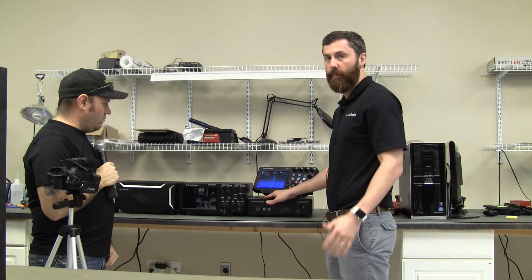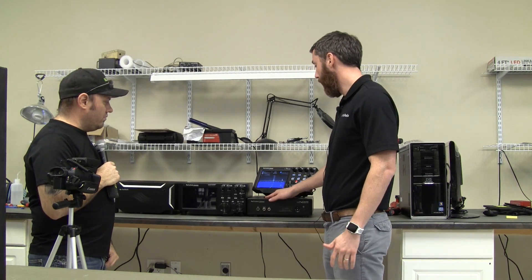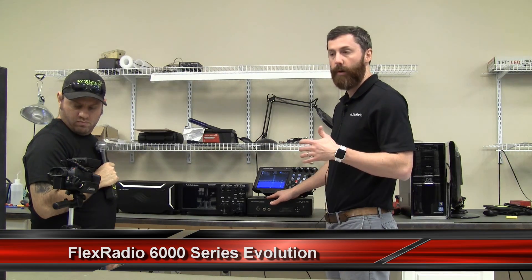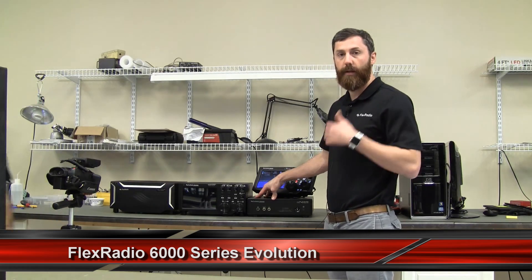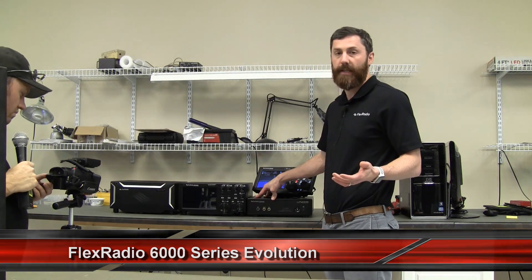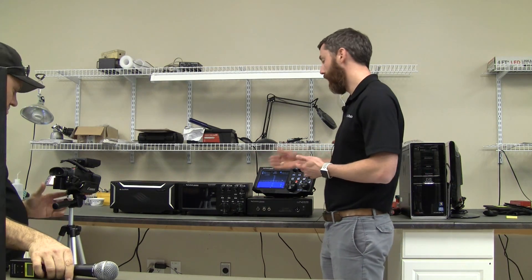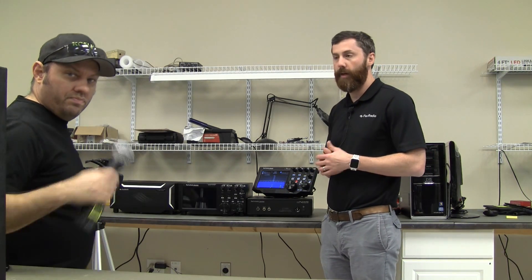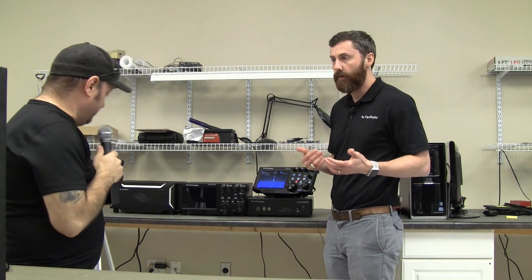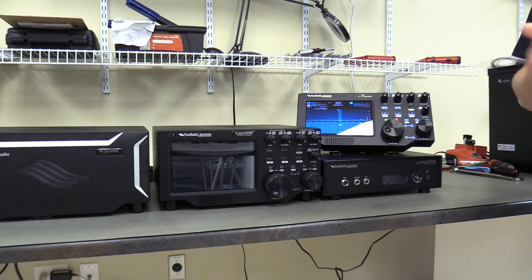The 6700 was one of our first radios in this lineup, and it started with a 'black box' concept — you had the Flex 6700 and you would operate it from your PC using software running on your Windows desktop. But we found a lot of people coming into our booth at trade shows saying, 'I know this is the future, but I just can't get there yet.' They still wanted the knobs and the buttons.